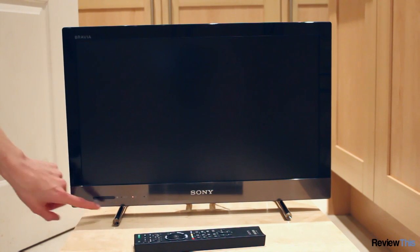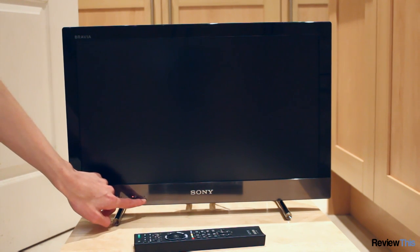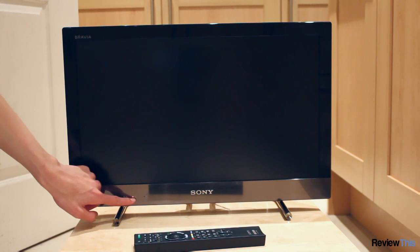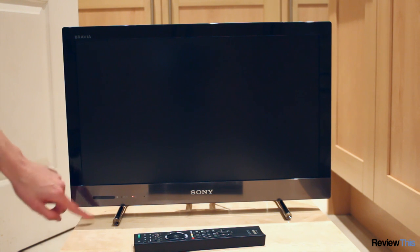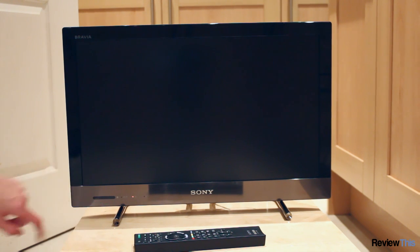Then you've got your status lights. You've got your power light that comes on green when the TV is running, a standby light which is red, and this light which is a sleep timer LED, as well as your infrared receiver for the remote.